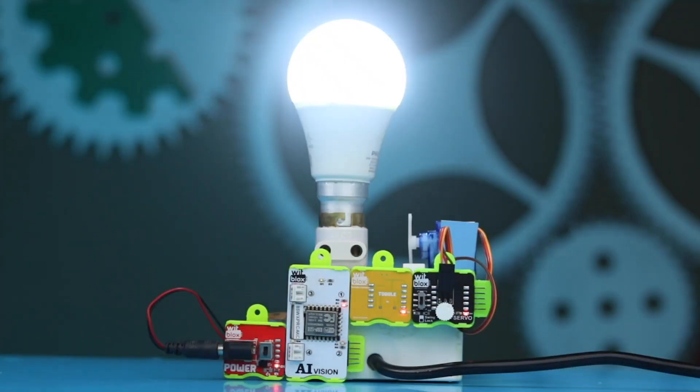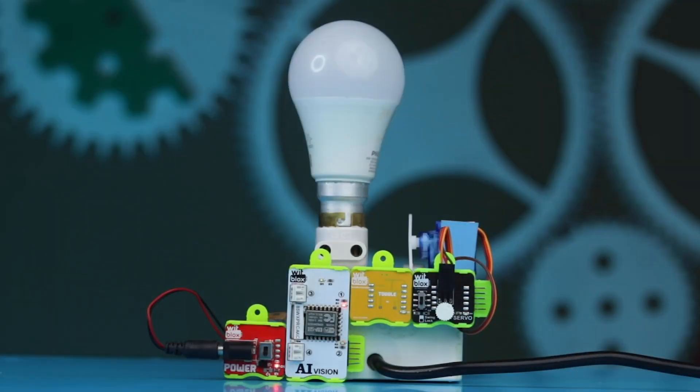Hey VidBlox makers, hope you're doing fine! Welcome to a new video tutorial by VidBlox, where we build electronic projects to help you learn and understand robotics in a fun and easy way. This time, let's make an AI smart switch. This simple yet interesting project will help you learn how to control your AI blocks and use it in home automation. So what are we waiting for? Let's start making!